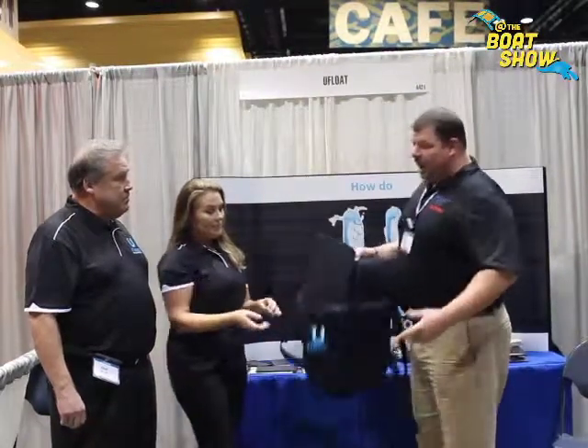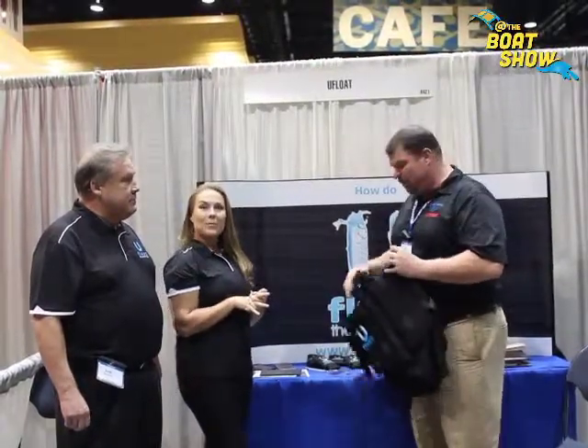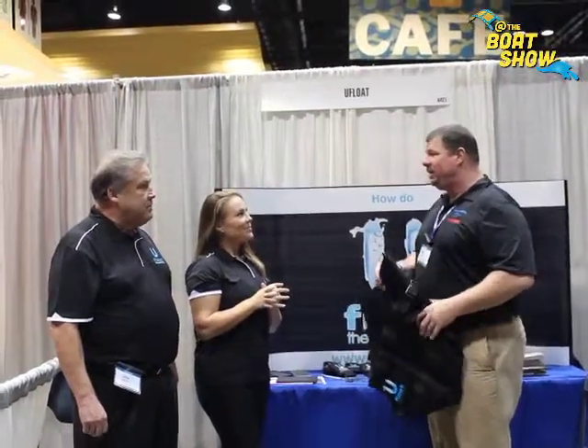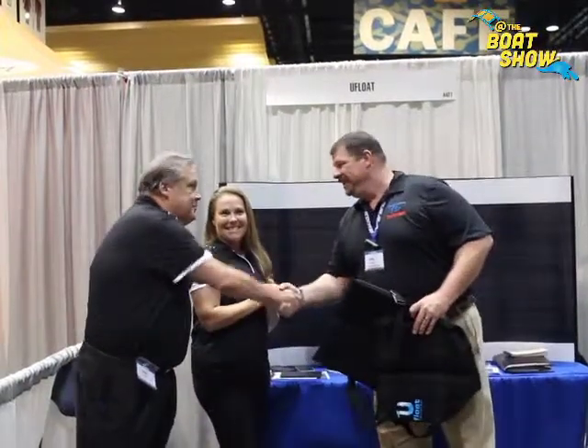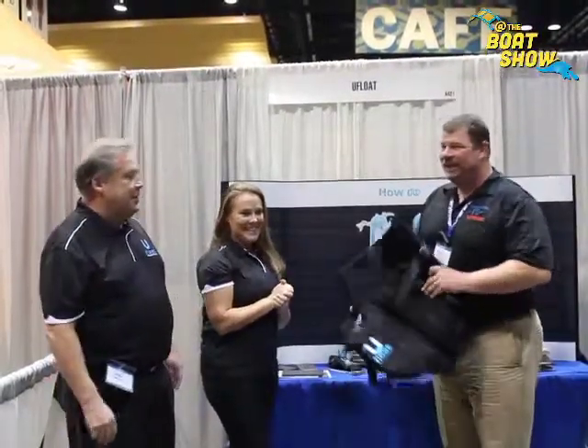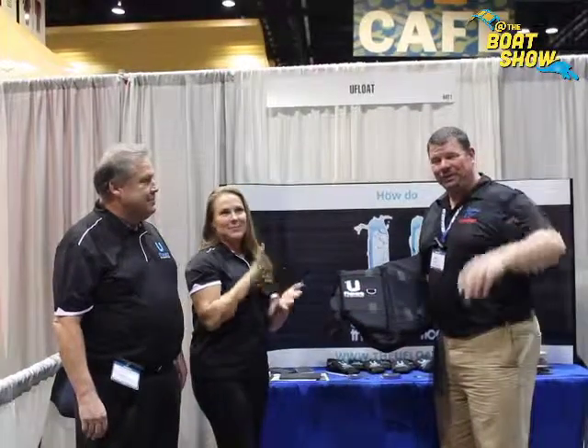Outstanding. If you can't make it down to Chicago, make sure you go to www.theeufloat.com. Find out all the information and buy the product in the size that fits best for you. This is absolutely fantastic — I wish you all the best of luck. Thank you so much, Sarah. Pleasure to meet you, Sam. Got a great product here, you guys. Best of luck. TheUFloat.com — you heard it here first. We'll see you out on the water.